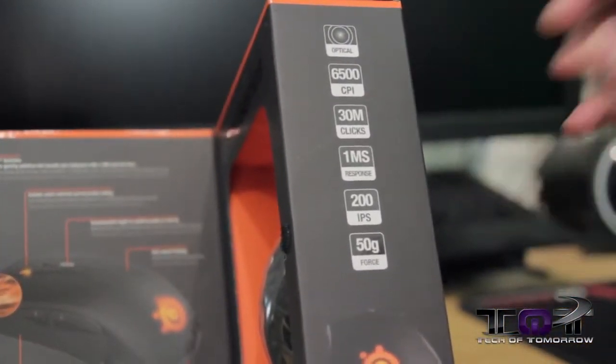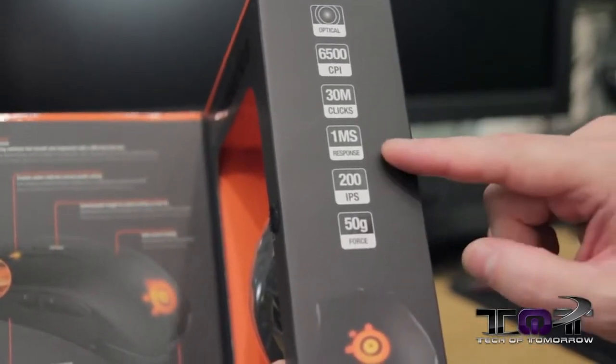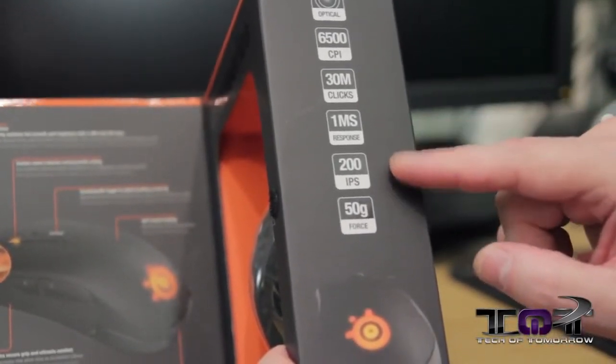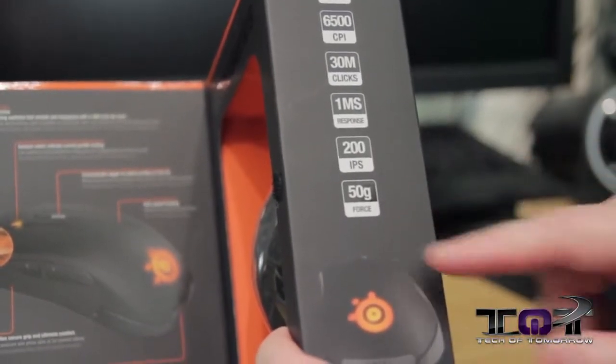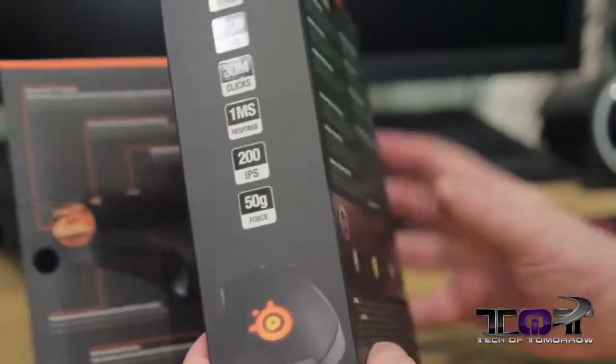Optical 6500 DPI — like I said, it goes from 50 to 6500 DPI. 30 million clicks, one millisecond response time, 200 IPS and 50G of force, which you'll probably be able to change out in this mouse to adjust the weight to whatever you want.